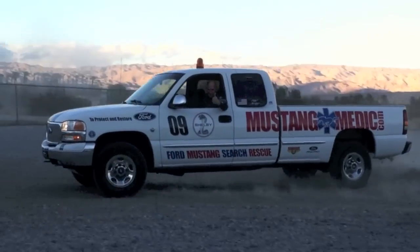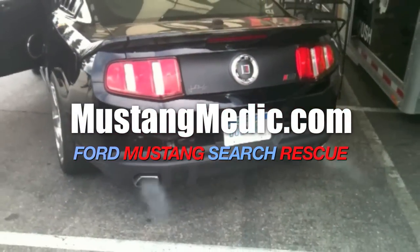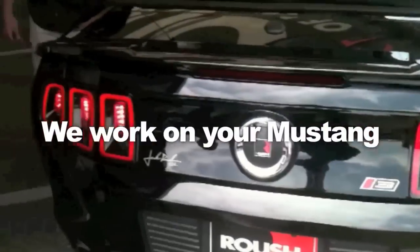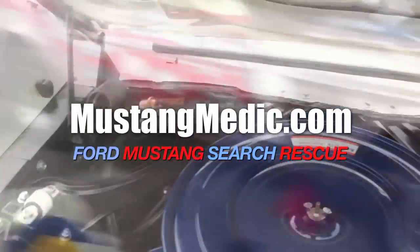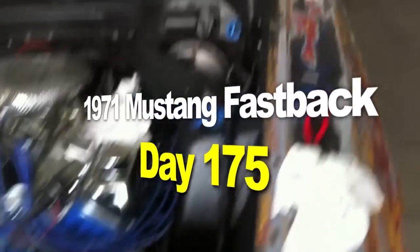MustangMedic.com — we show you everything from point A to point B, day one to day done. So enjoy and thanks for watching. MustangMedic is brought to you in high definition. The 1971 Mustang fastback restoration project.